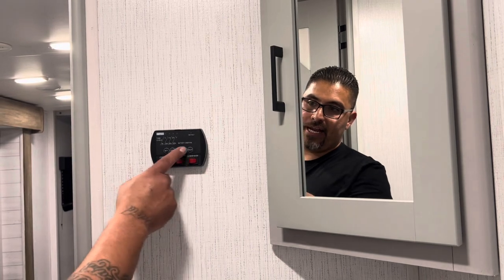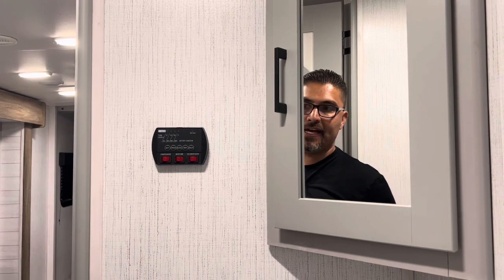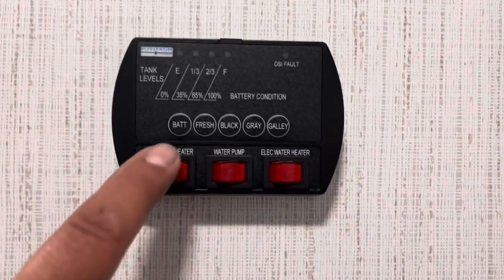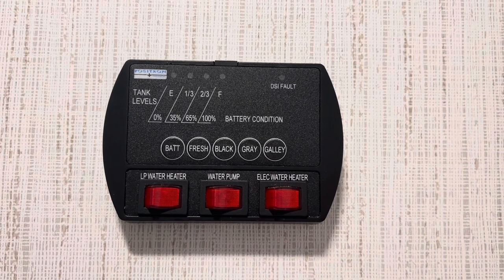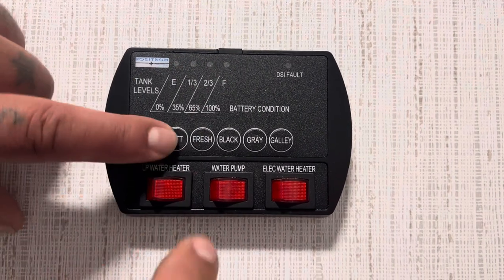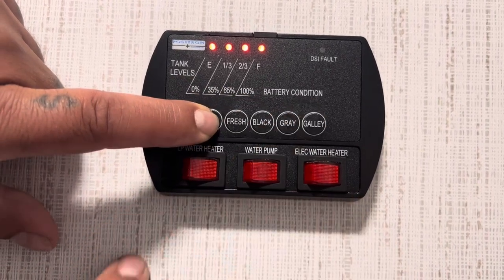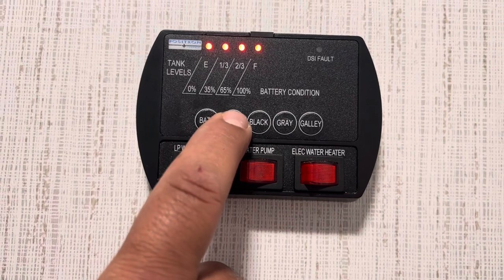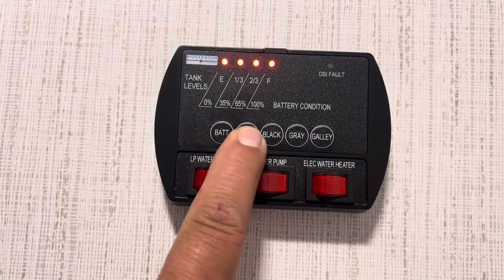Next, we're going to the control panel for all your tank levels. On this specific model, the tank levels, LP water heater, water pump, and electric water heater are located inside the bathroom. Push the button that says BATT to check your battery level. If you're plugged in, it will always read full; if you're dry camping, it tells you if it's depleting. Push it and all four red lights indicate 100% battery. Your fresh water level reads full — all four red lights mean the fresh tank is full. Push the black tank button and it shows empty. Push gray tank — also empty. Push galley — also empty.